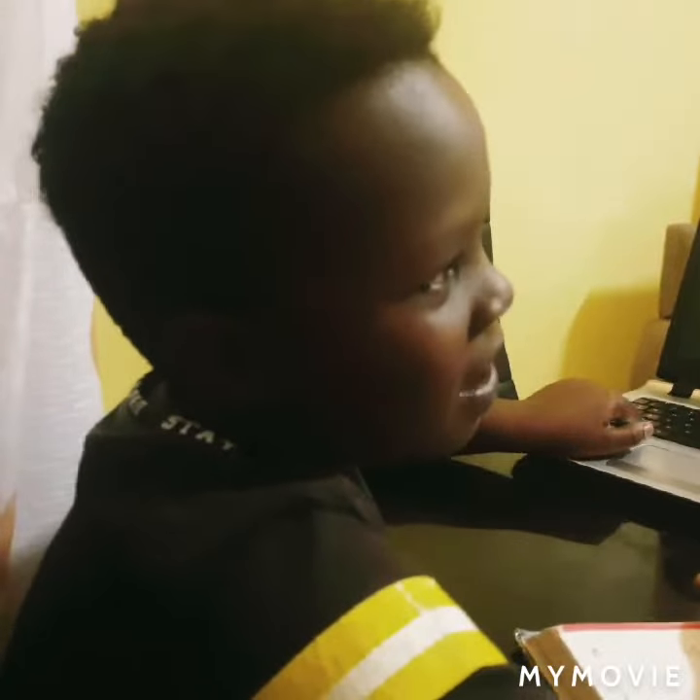That is how to make your own chandelier. Thank you for watching my video. Please subscribe.